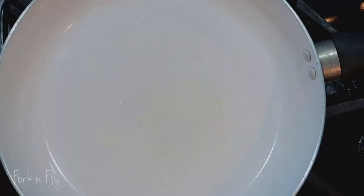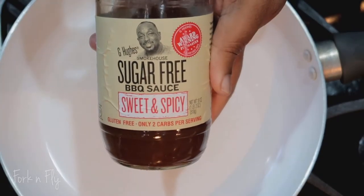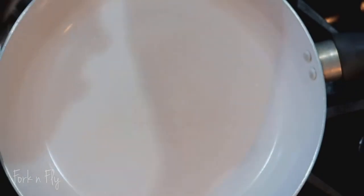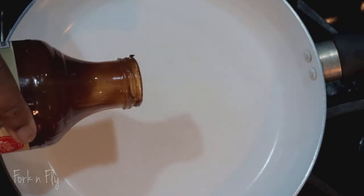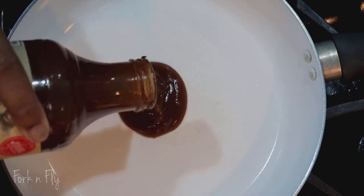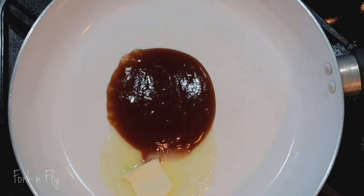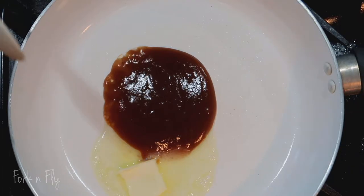And look at that — I could just eat it like that. But now I'm adding my barbecue sauce. Once again, G. Hughes sweet and spicy barbecue sauce — keto friendly. If you prefer your wings not so wet, add a little bit of the barbecue sauce and about a tablespoon of butter.